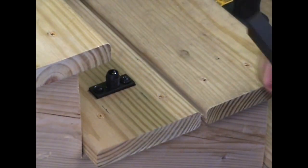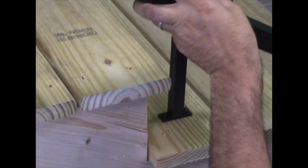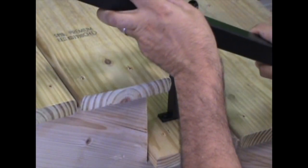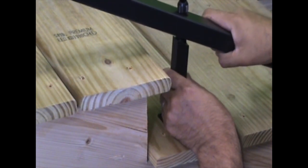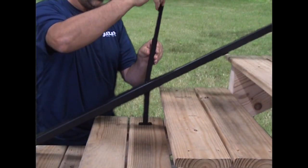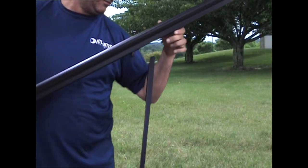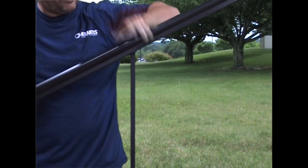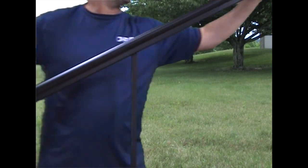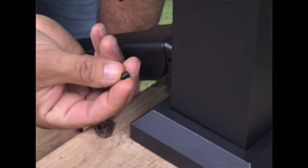Install the rails and stabilizer. Install the bottom rail, making sure to insert the connector on the underside of the bottom rail into the top of the support block. Install the stabilizer onto the connector on the top of the bottom rail. Install the top rail, making sure to insert the connector on the underside of the top rail into the top of the stabilizer. Tighten the set screws on the side of the rail brackets and install the set screw covers.